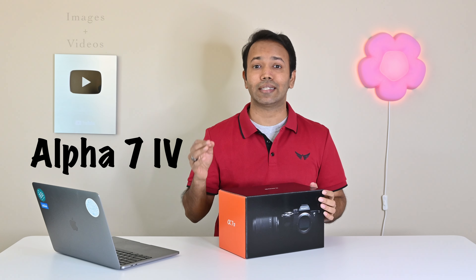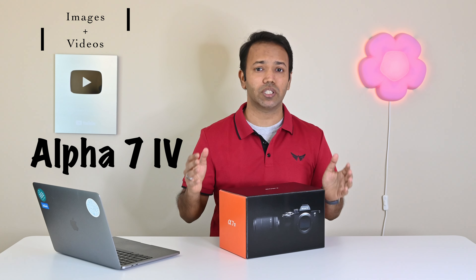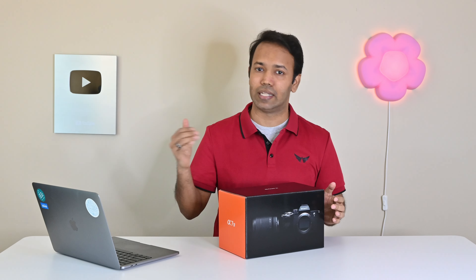Welcome back to this channel where we review gadgets, gizmos, and sometimes pretty expensive things which turn out to be just another fancy paperweight. Today I have a special treat for you — the new Sony A7 IV, the camera that can take both razor sharp images and professional looking videos. Let's dive in.